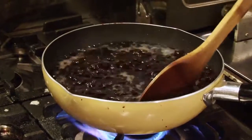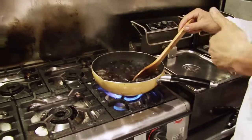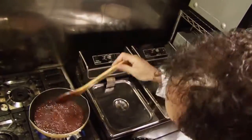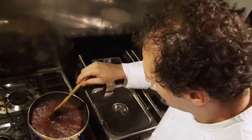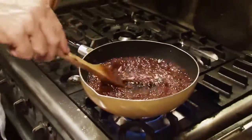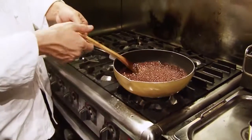After boiling, we're going to lower the fire. Now we're going to close the fire.